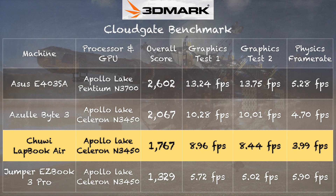On the 3DMark CloudGate benchmark, we got a score of 1,767 — a little better than the EasyBook 3 Pro on the graphics side, although the CPU ran a little slower. The machine likely started throttling mid-test, so we saw less CPU performance when it got to the physics portion of the benchmark, which usually runs at the end.